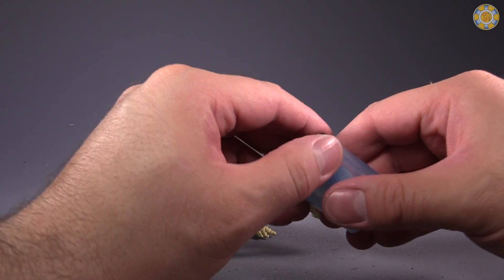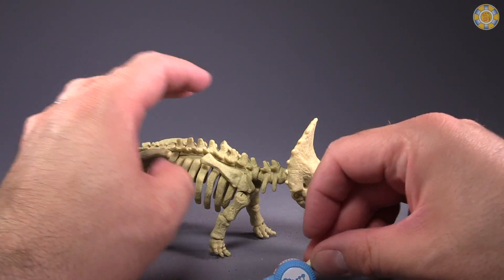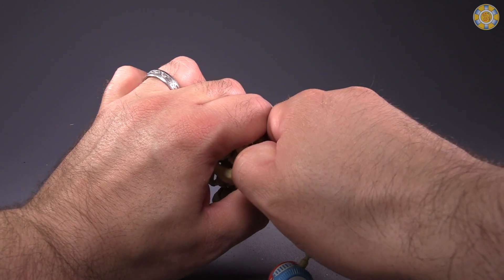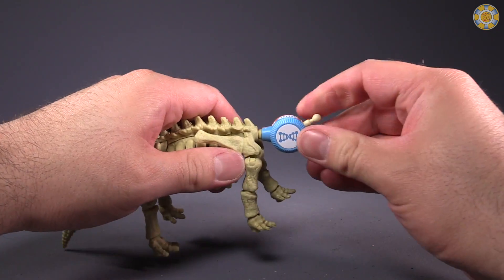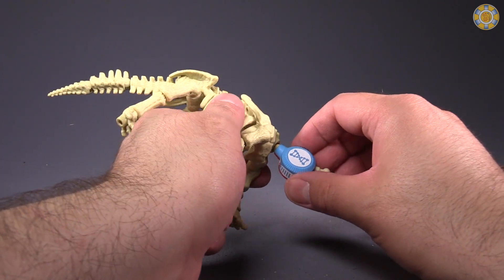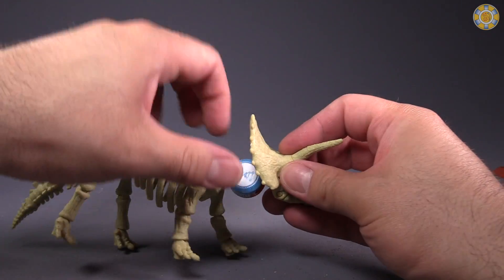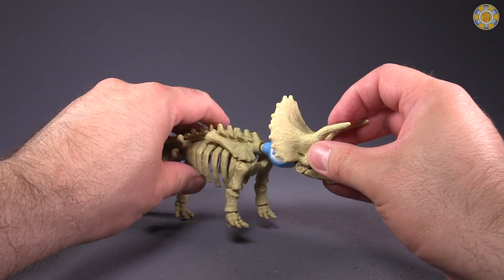Now for the DNA Activator. This will replace the large piece that takes up his neck. I'm really worried about this because I do not think the component used for the Velociraptor is any good. There's no actual activation gimmick for this one. Let's get that in there on his skull, which requires an insane amount of effort.